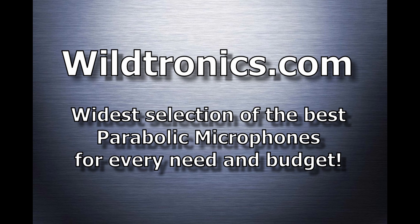Only a parabolic microphone can isolate and amplify distant sounds and obtain quality results. The Wildtronics parabolic microphones are the highest performing, best-built parabolic microphones available. Capture quality audio for your next project. Order your Wildtronics parabolic microphone today from our website or from our distributors.